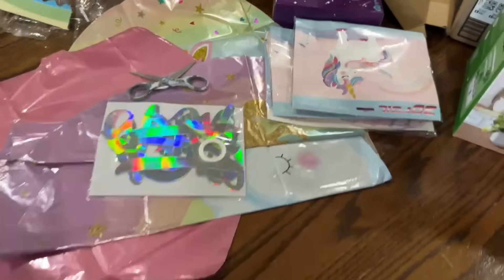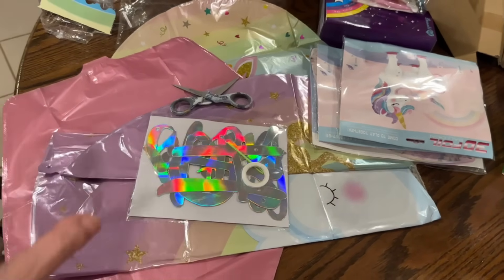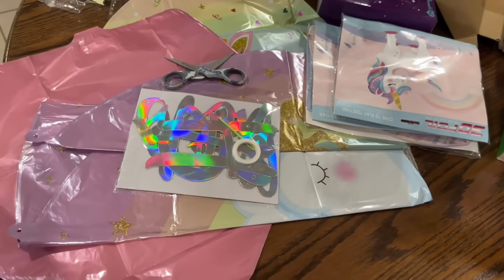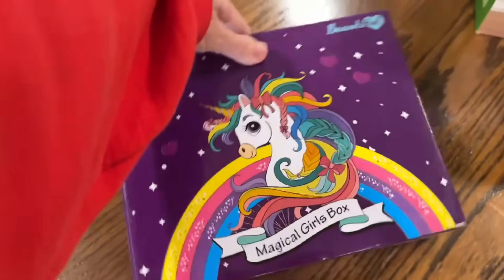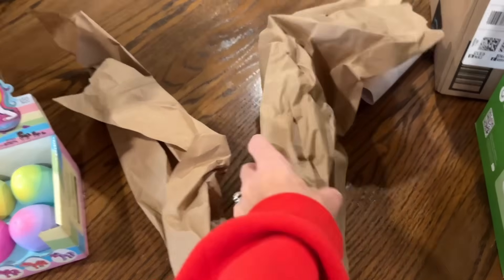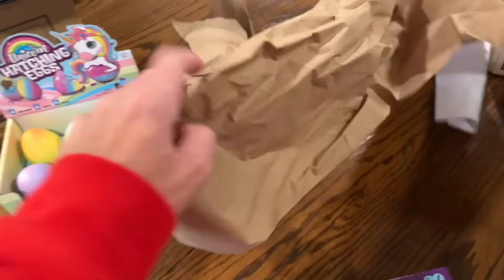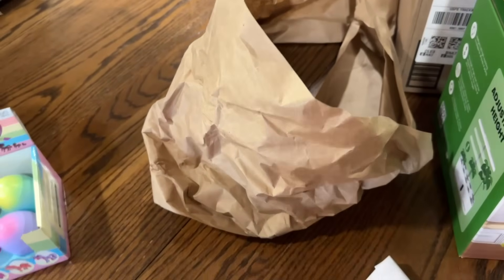Anyway, just wanted to share a little unboxing of her birthday party stuff. Now we'll go into talking about what we plan to do for her birthday and how we plan to celebrate in a way that's going to make her really happy. I forgot to show you her gift, so I'll open that up and unbox it with you. But really quickly — a little tip: save the packaging from your boxes so you can wrap gifts and get free gift wrapping. This will totally fit, so I'll have free gift wrapping, and you can use it for Christmas.